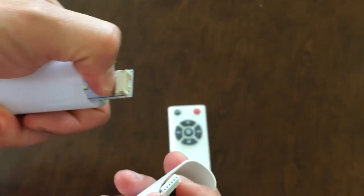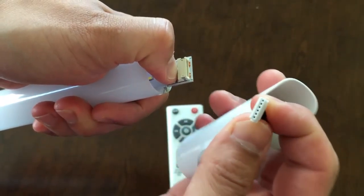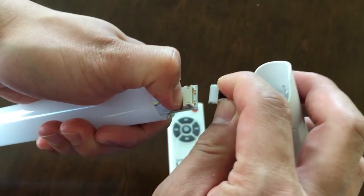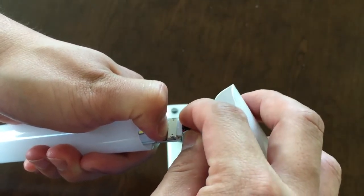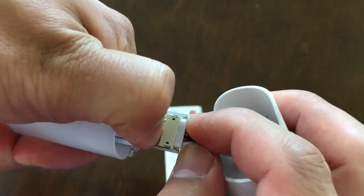To put it back, same thing. Use your thumb against the connector and then put the hole back into the pin gently. Move it gently.